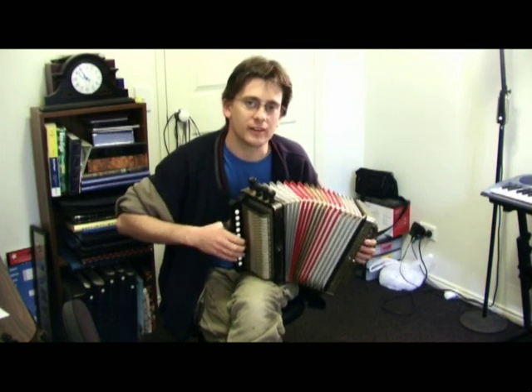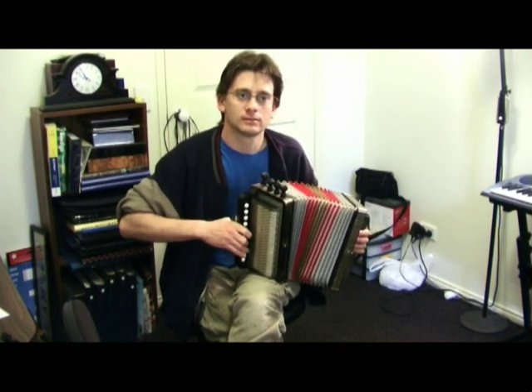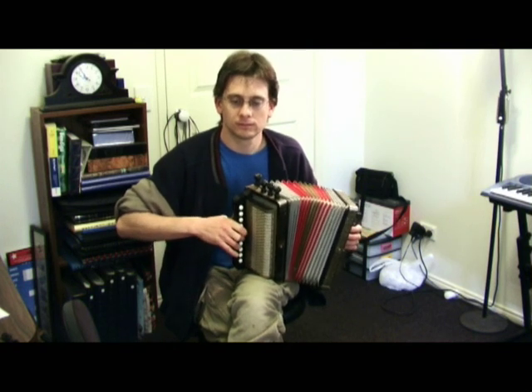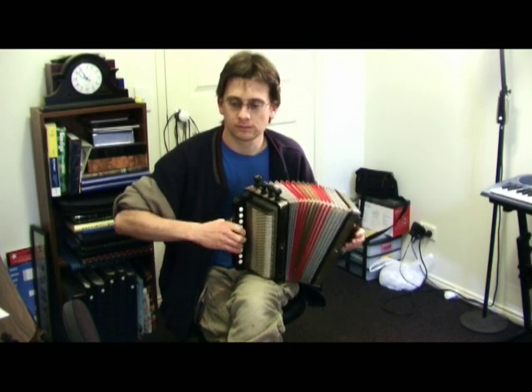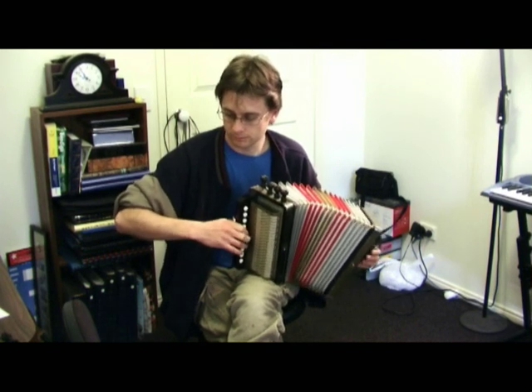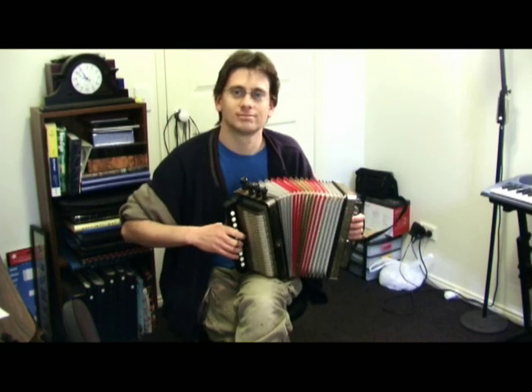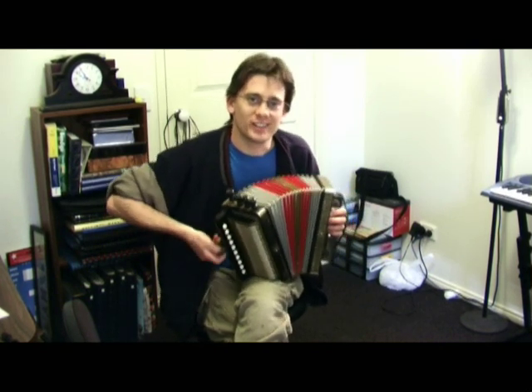Yeah, and you can do other clarinet-y tunes like... But you get the idea.